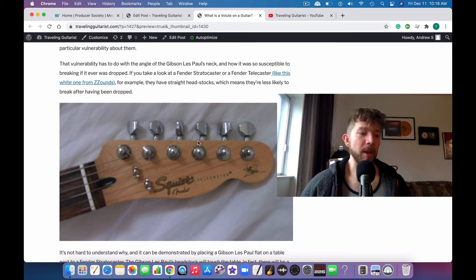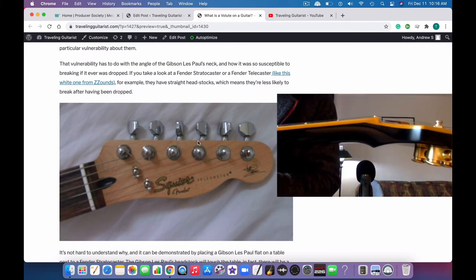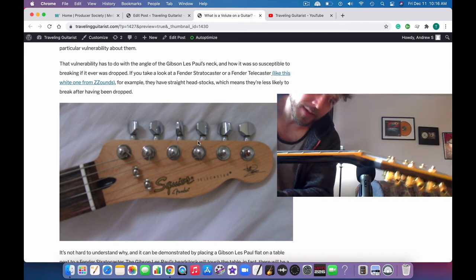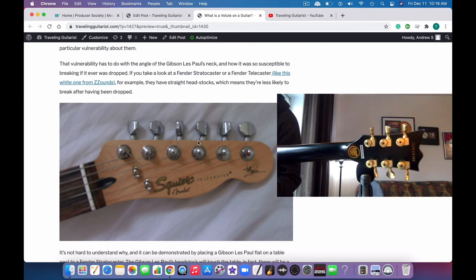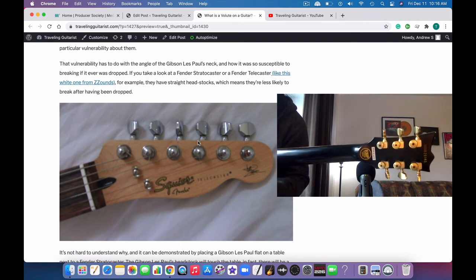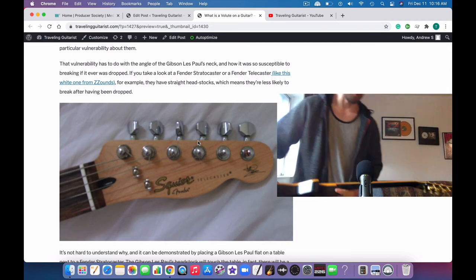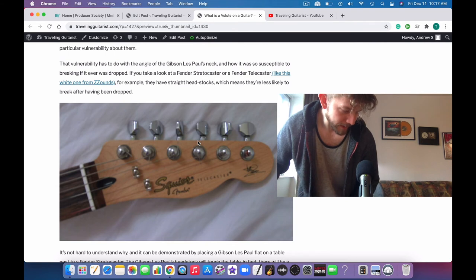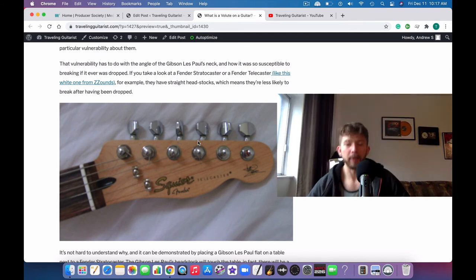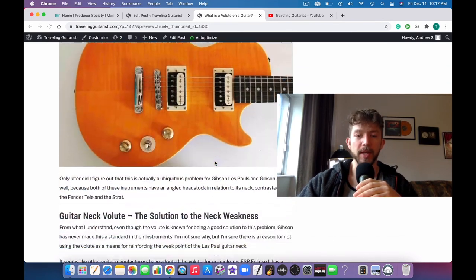Anyway, I want to show you a volute right now. This is my ESP, and you can kind of see the volute right here on the back. The headstock is on an angle, so whenever you set the guitar on the ground or on the table, the headstock is holding the guitar up. Just think about if you dropped it — it's gonna snap right at the neck. The volute is just a way of reinforcing that spot so it's less likely to break.